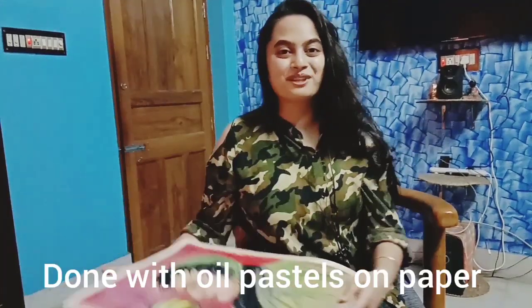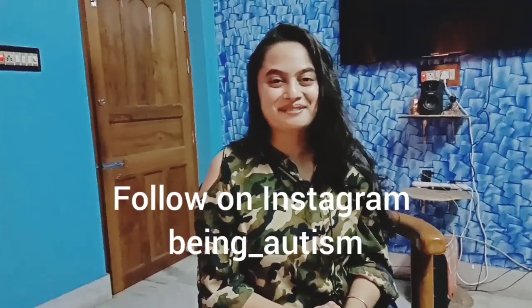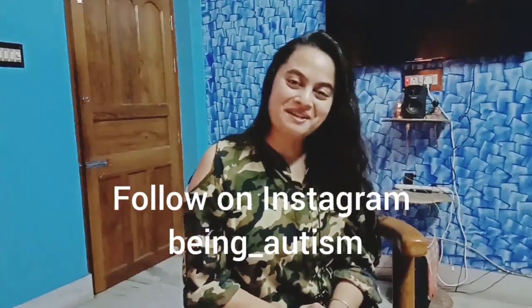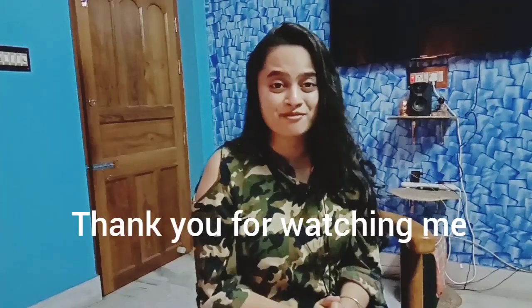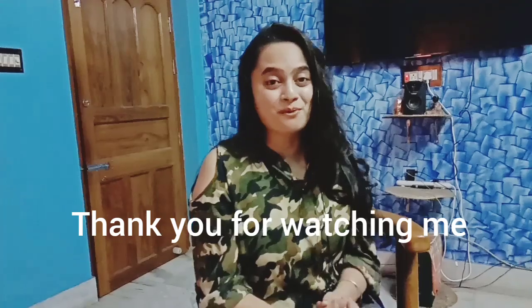Well, that's it for today. I have shown a few of my paintings which I found. Please share your comments and do subscribe. I'm very much thankful to all my friends who have subscribed, and I really need a lot of support because I will come out with more and more videos. Thank you for watching, thank you so much.